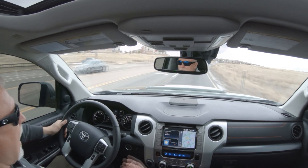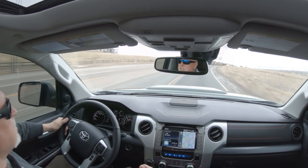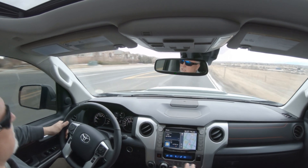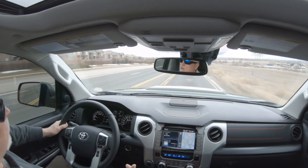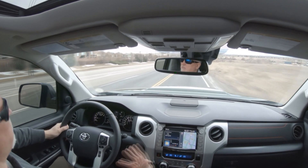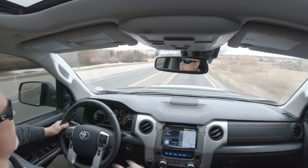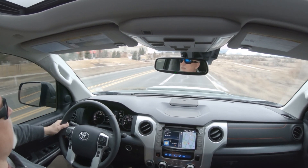Thank you for coming back and seeing what we're doing here with the 2020 TRD Pro. I posted a couple of videos about some modifications that I did and some issues I had with Android Auto. I wanted to address that because last time I didn't edit the video very well — I basically filmed non-stop, posted it, and there were a lot of goof-ups. I made some mistakes and basically got roasted in the comments section.